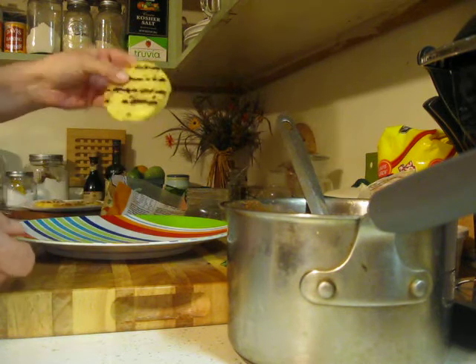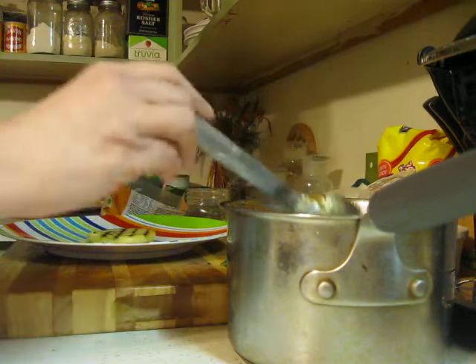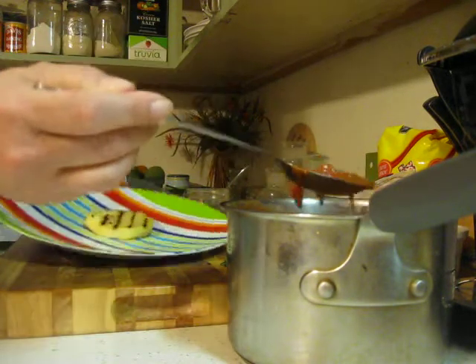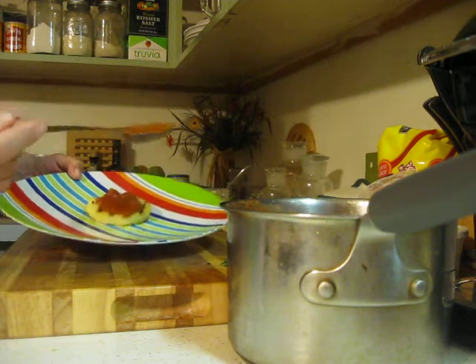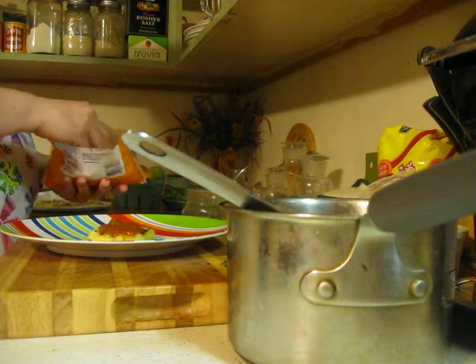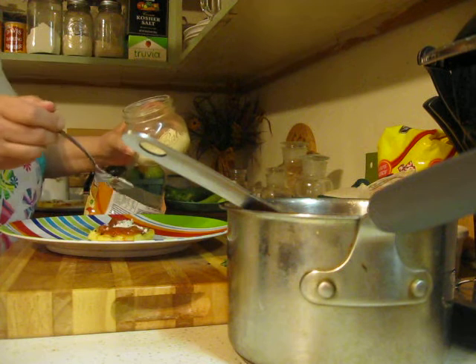I took one of the rounds of polenta. I don't like it on days. I got a little pot of sauce because I'm making some tonight, so I'm just going to use that up and put it right on there. I pulled this cheese out of my freezer because I always keep a little in my freezer. Let me put the parm on first — a little parmesan.